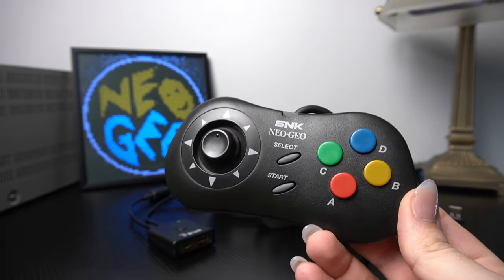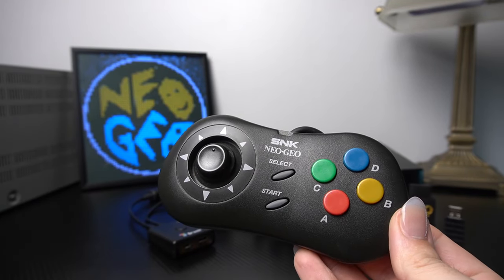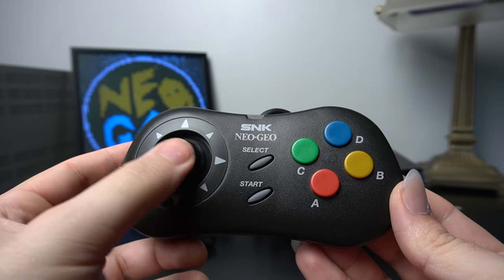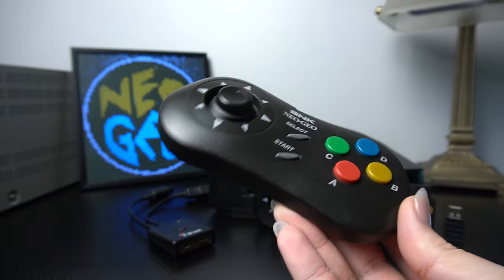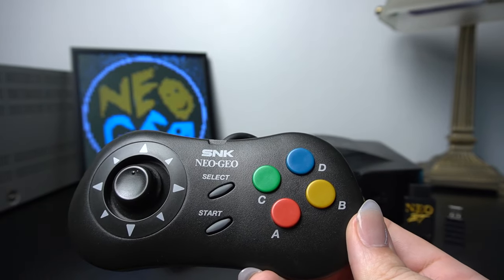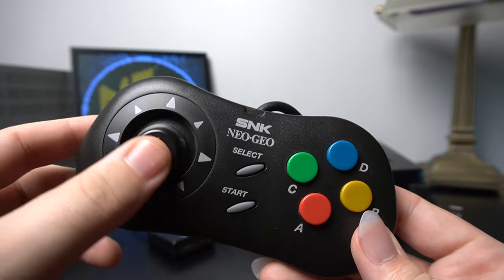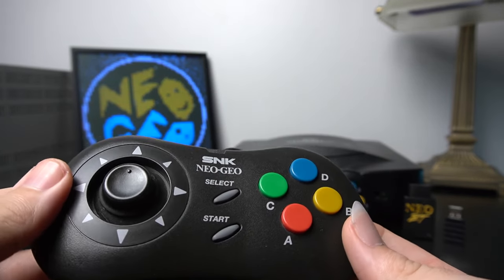One of the coolest things about this console is the controller. It's very iconic. A lot of people prefer this pad over the actual arcade stick that came with the other Neo Geo consoles. These clicky joysticks are just so awesome — it's really like combining an arcade stick with a controller. I've never seen another controller quite like this, with these four really large buttons, start and select, and your clicky joystick.